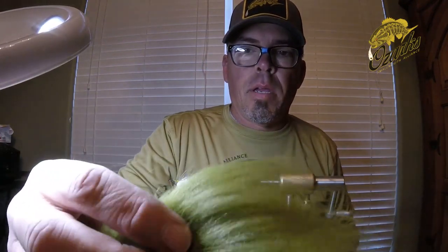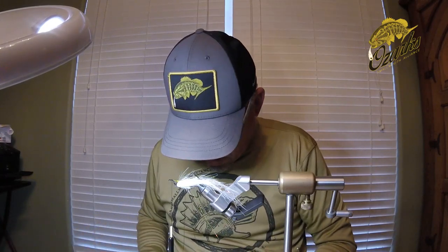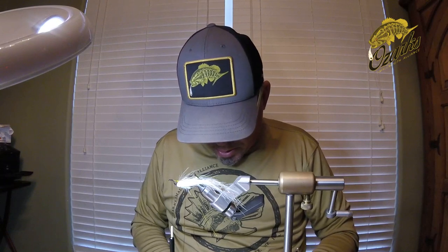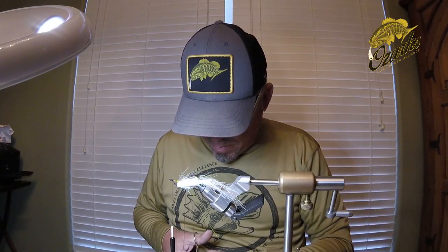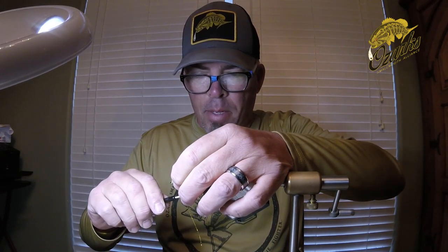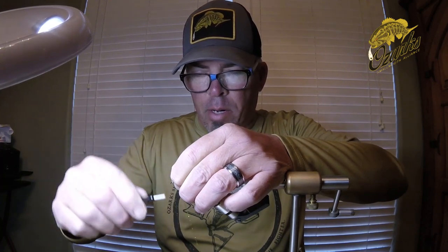Now we want to get our second color — the top, the back of the fly. I'm doing a little baby bass here. This is the extra select craft fur. If you're playing along at home, really what I want is for it not to go into the eye of the hook. So I'm going to do a loose wrap, and another loose wrap, and just pull it back ever so slightly, and then gradually tighten your wraps down.